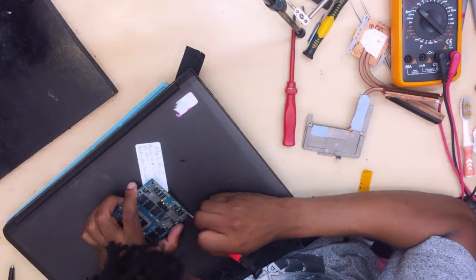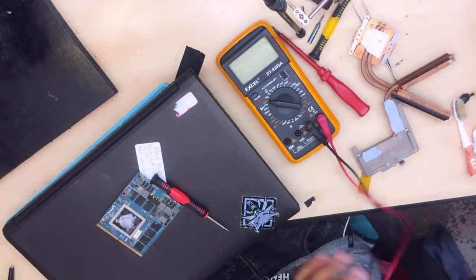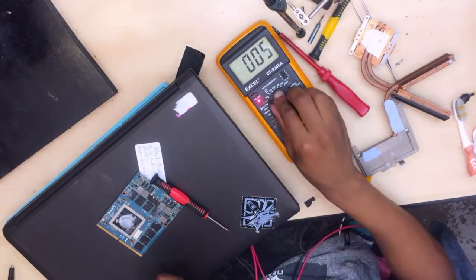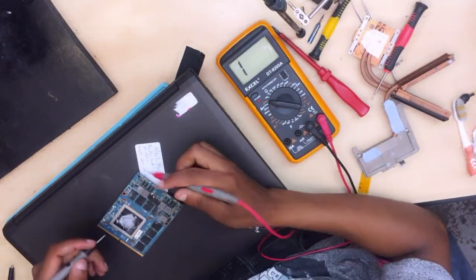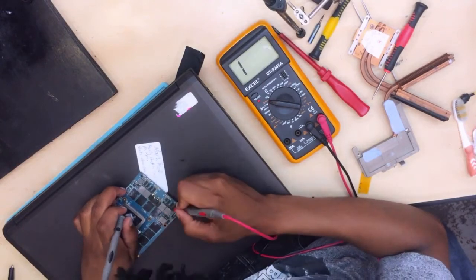I believe there are the shorts here. Turn on the multimeter, make sure it's on continuity mode, and then what you do is connect one probe to the ground. This is the ground — let's check the output.